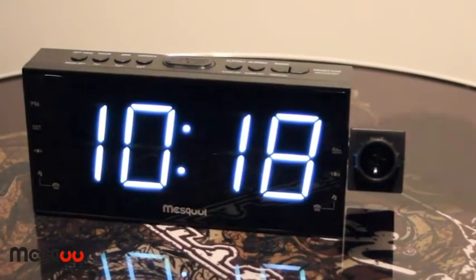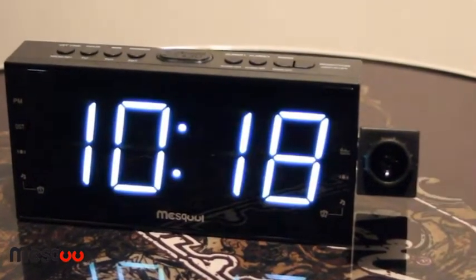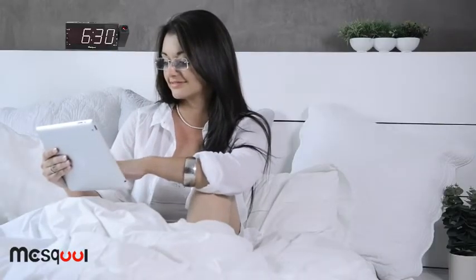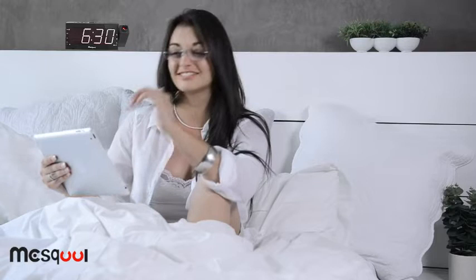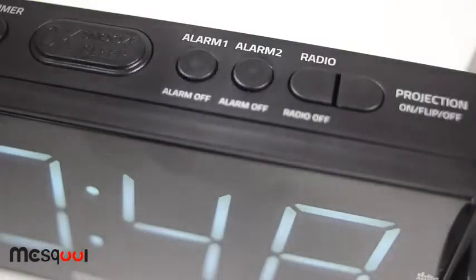The ultra-large LED display is easy to read and has brightness settings to adjust to your personal preference. This amazing digital alarm clock with radio and projector features convenient dual alarms for better waking. Wake to a traditional incremental buzzer or a radio station.